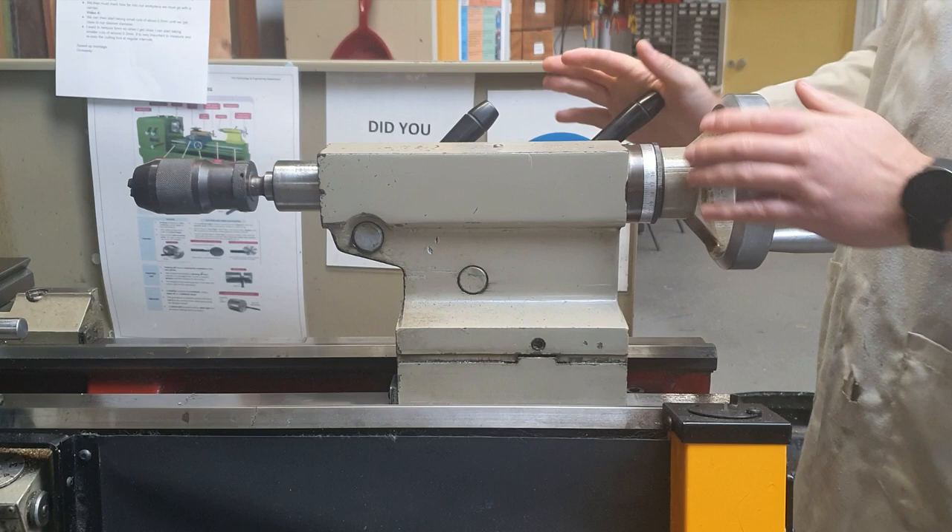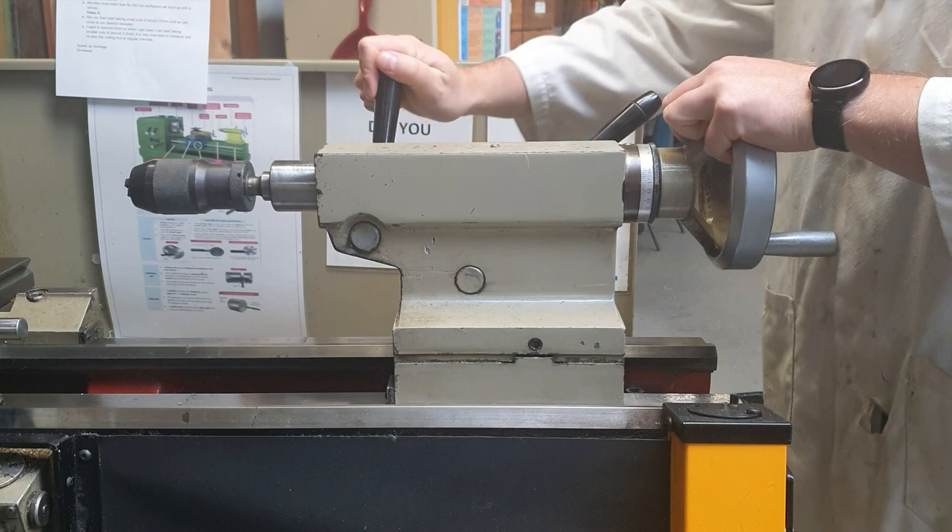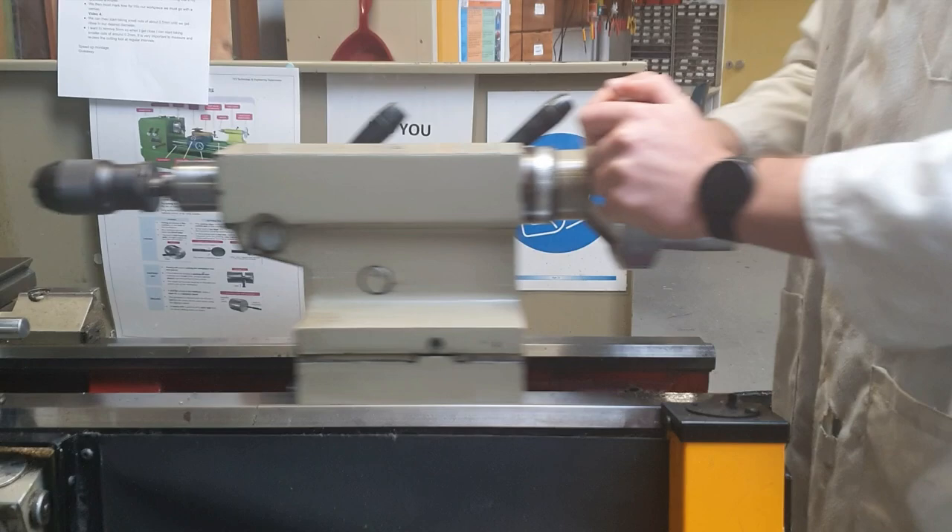These levers are important as well. This large lever here stops the tailstock moving back and forth — that needs to be engaged when you're drilling or else you will just push the tailstock back. This smaller lever here stops the handle from tightening, and when we drill we bring it forward, tighten it, and then we're ready to drill.